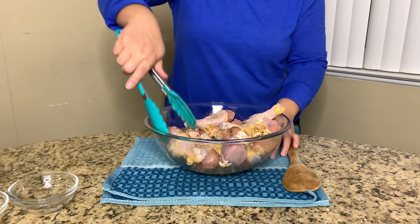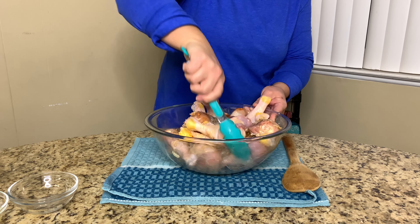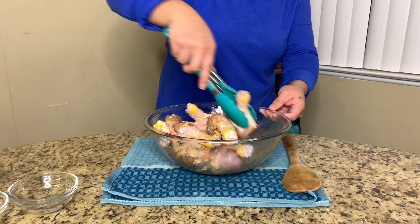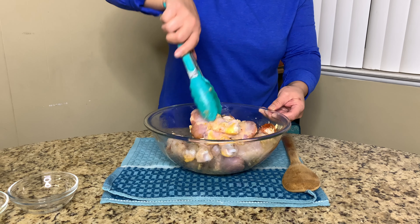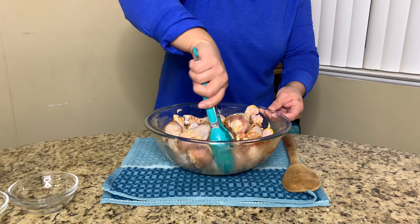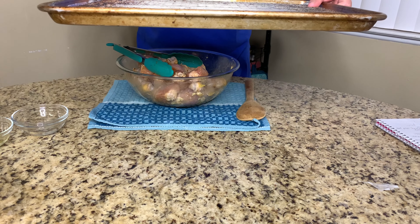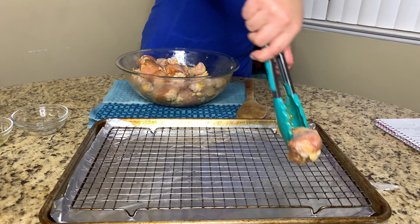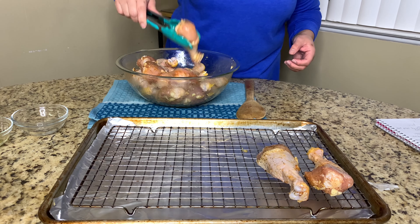Now I'm just going to mix it and continue. Once you got it coated, it looks just like this. If you want, you can always put latex gloves on. Here I have a sheet pan lined with foil and a wire rack on top. You're going to place all of the drumsticks on the pan and line them up however you choose.